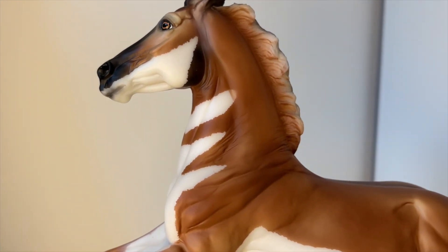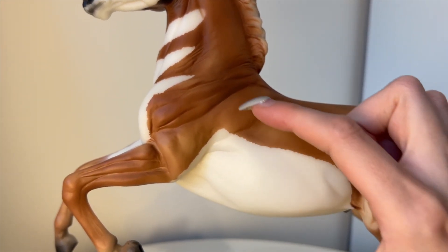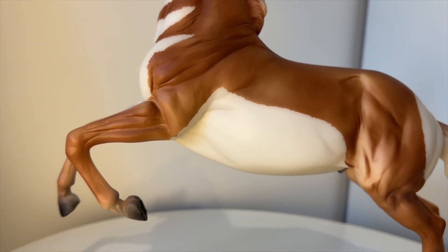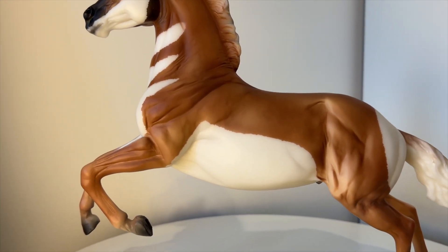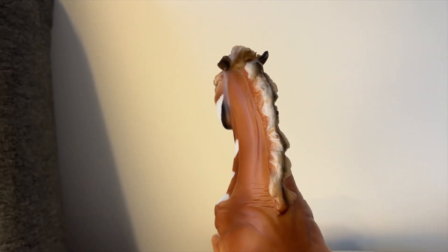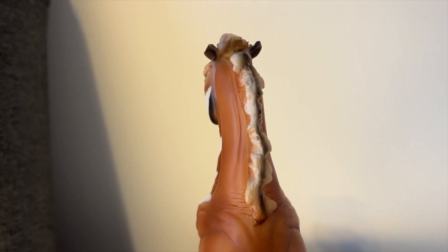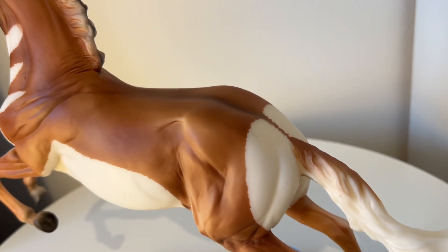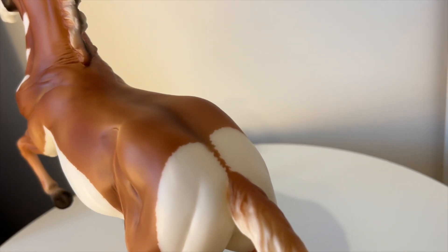Moving down you can see the striped pattern on the neck, which is probably my favorite part of the paint job — actually, no, my favorite part is the big white belly stripe. I just think it's really cute. At the back of his mane there's a dark stripe going through it, almost like a fjord horse's mane where it's black in the middle and white on either side. Toward his back end he has a marking on his hind that's broken up in the middle where the spine is.